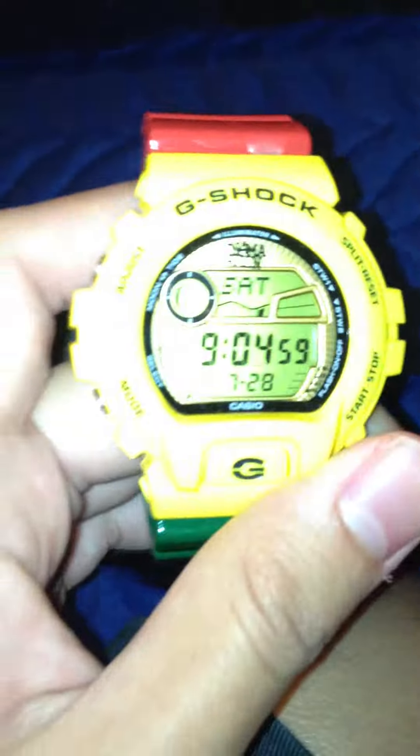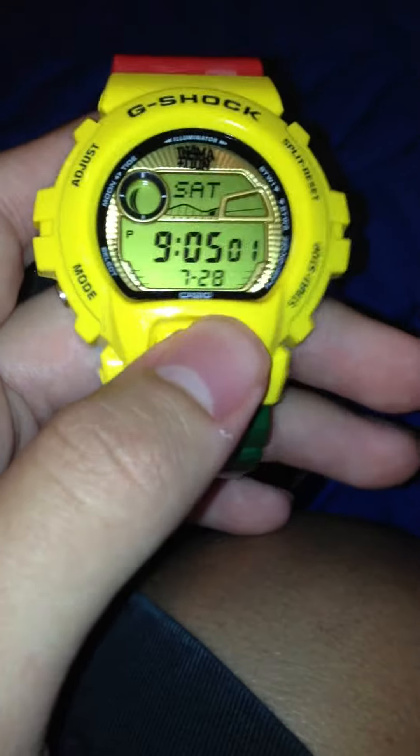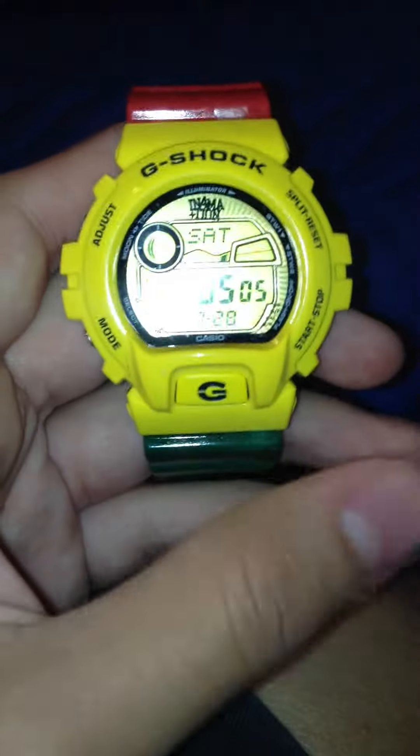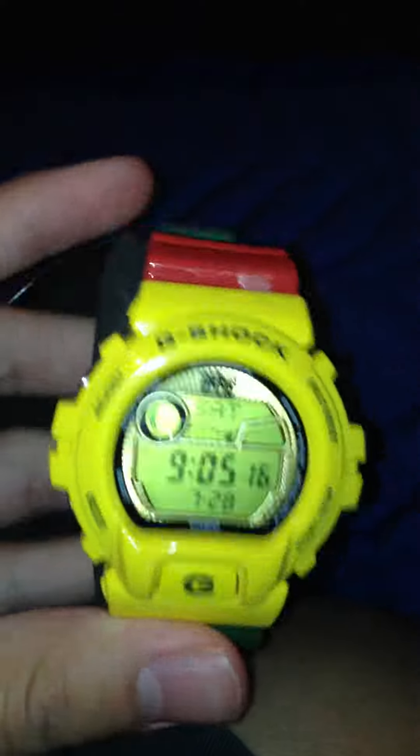Shoutouts to the usual — everybody, G-Shock Warrior and his TCF crew, WatchVet congrats to him, congrats to UK Seller for joining the TCF. Shoutouts to A&R G-Shock, Monty, Tung Tung — all of them, you know. If I'm missing anybody, I'll catch y'all next video.